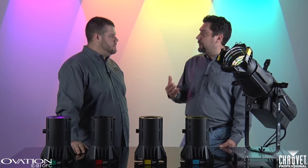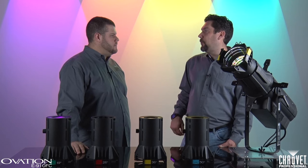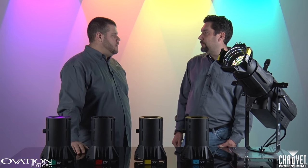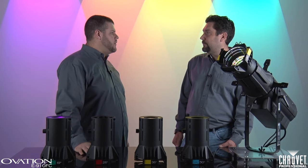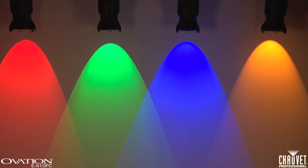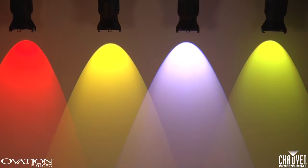So Ben, I see this as a color mixing fixture that looks subtle. Tell us a little more about it and what's different. Well, with the Ovation E910, we decided to go a little bit different direction than any of our other color mixing fixtures. We're using 91 red, green, blue, amber, and lime LEDs to make the color mix.